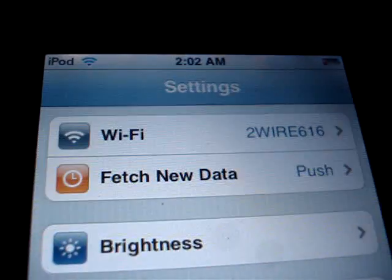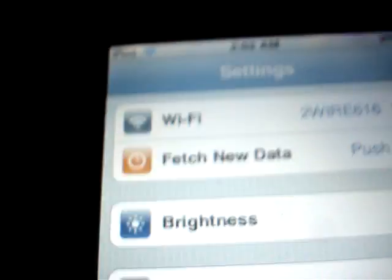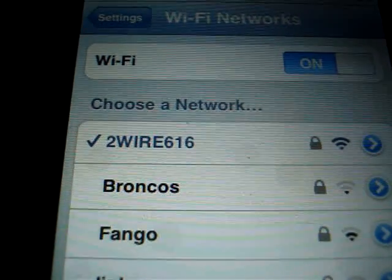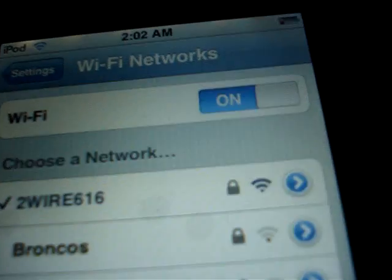There are settings — click on settings — it says that I'm connected to 2R616 on Wi-Fi. And then right up there I have bars. And then there's my 2R616, it has bars, it has a check mark next to it, which I think means I'm connected.